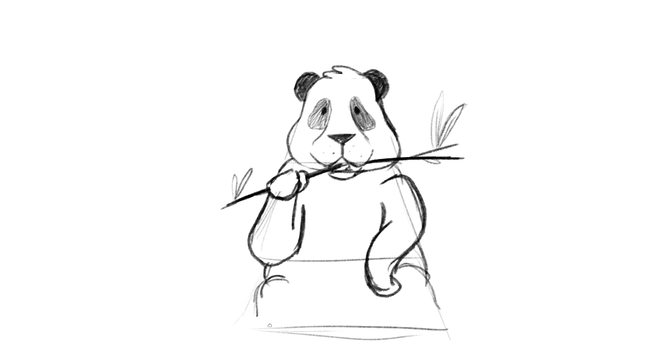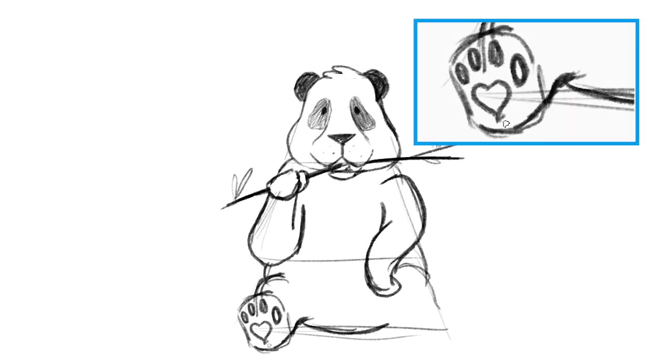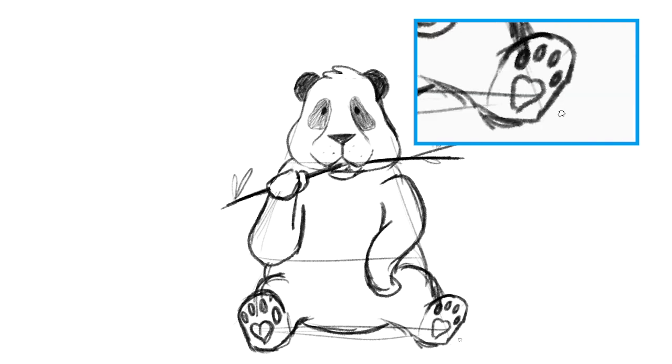For the third section, we put in two paws that are facing towards you. That way you can put in the toes and padding underneath. Finally, put a slightly curved line between the two feet to connect everything.